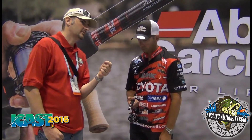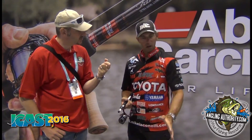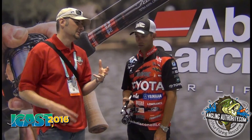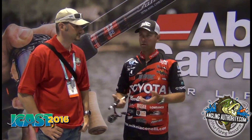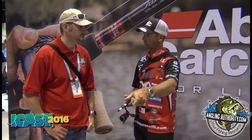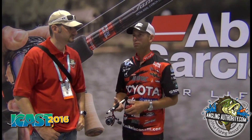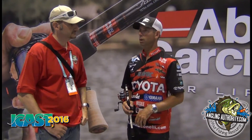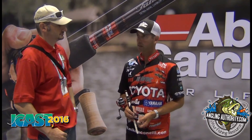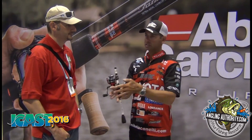Do you think that's going to be the new trend for Abu — are we going to see all the Revos change over? Or is there still a market for the bigger reels? It's definitely a category, but it won't take over everything. A reel should be a tool — like a hammer or a screwdriver. For certain techniques like flipping, you want a small profile reel. But for others you want more line — a giant deep-diving crankbait, I want a bigger spool and a slower gear ratio. So the bigger reels — the Winch, the Premier, the STX, the Beast — they're going to stay around. You look at the reel and pick the technique that matches it perfectly.